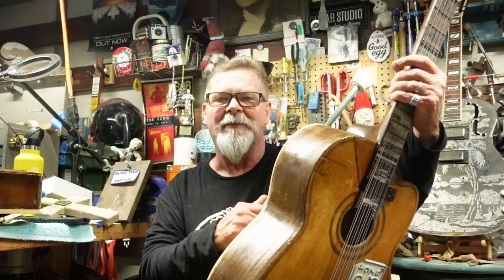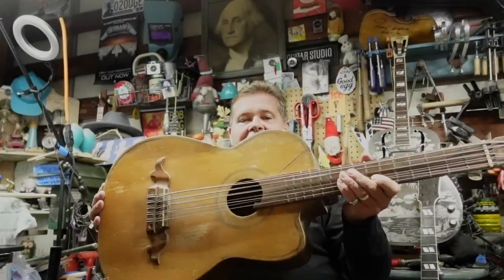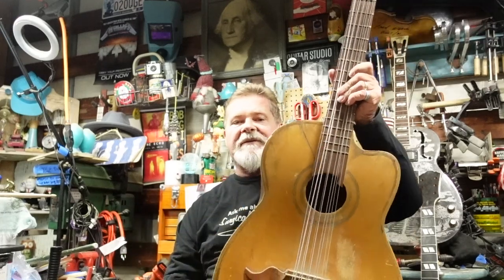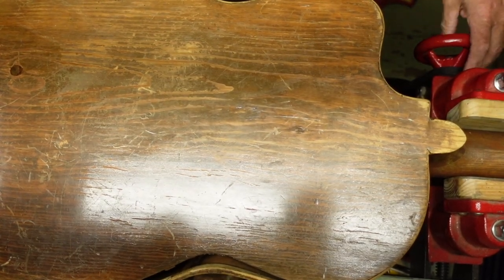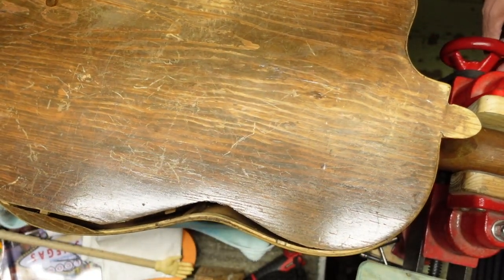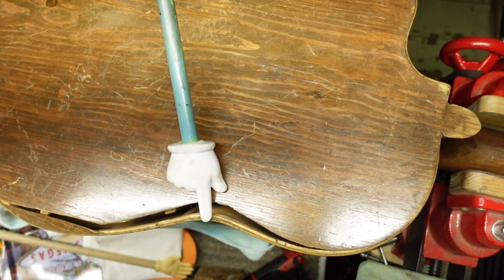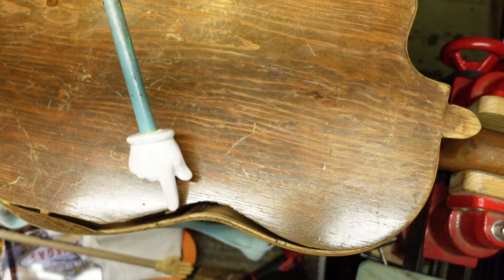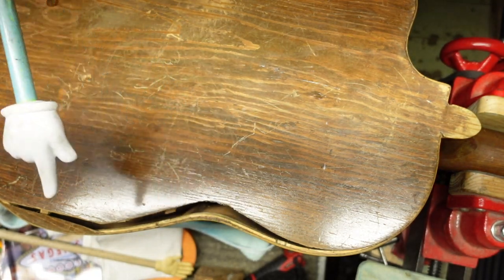I found this in a sun-baked window of a shop and it was sitting there drying out. Now I want to spin this around a little bit — this gap is caused by the side rolling out. Do you see that? So that has to be pulled back in.